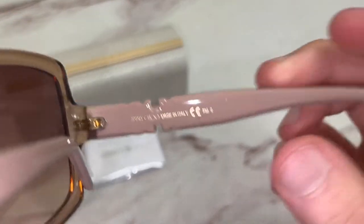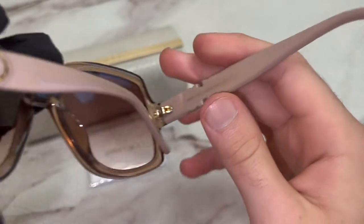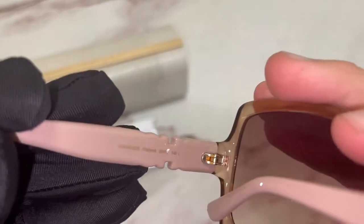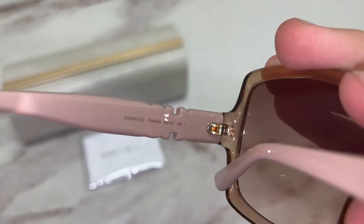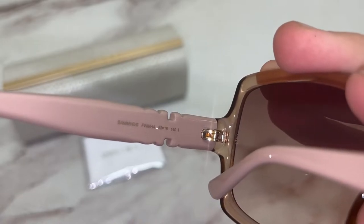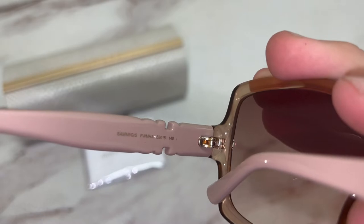On its inner right temple, you'll find the Jimmy Choo logo and that it's made in Italy. On its inner left temple, you'll find the model name, which is Sammy GS. The color code is FWMHA.